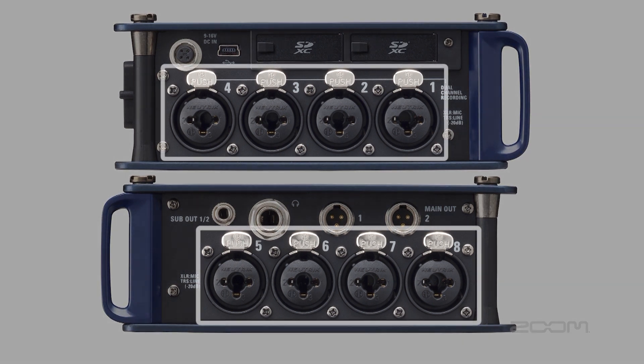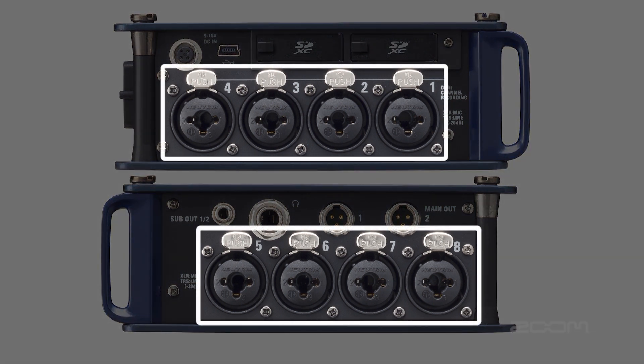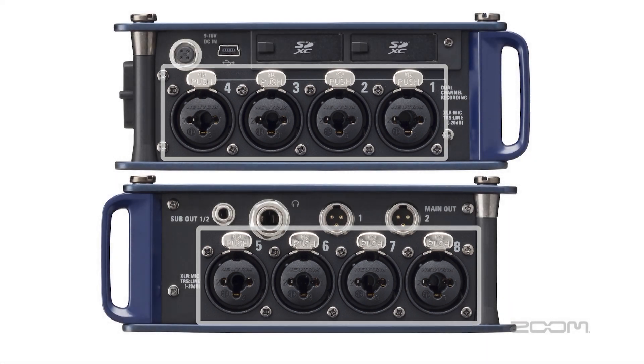The F8 has eight TRS combo inputs with Neutrik locking connectors. The preamps have an extremely low noise floor of negative 127 dBu EIN with up to 75 decibels of gain. The TRS portion of the inputs are rated at plus 4 dB for professional line level input.